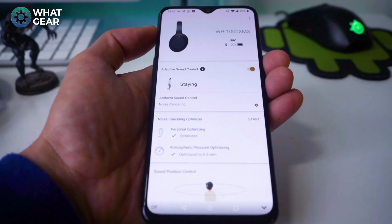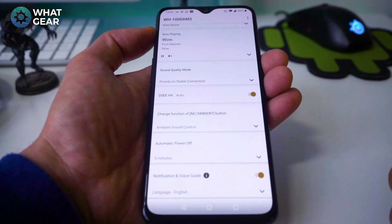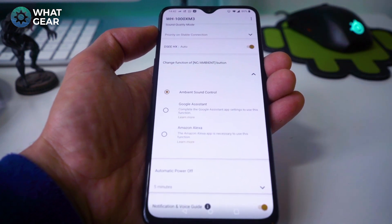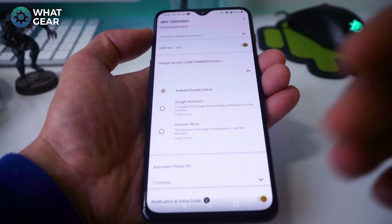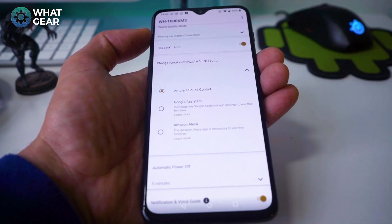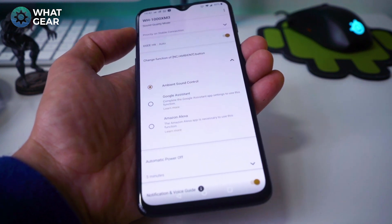I've updated these every time a firmware update came out. One cool new addition is being able to remap the noise cancelling and ambient mode button to Google Assistant or Alexa. Google Assistant was there before, but Alexa is new — you do have to download the Alexa app to get it working. It's nice to have, so you can order your groceries from your headphones if you want to.